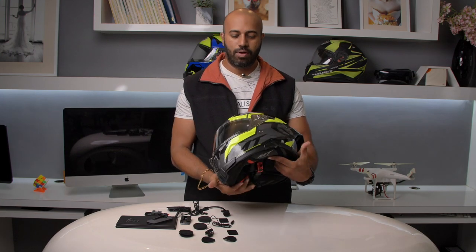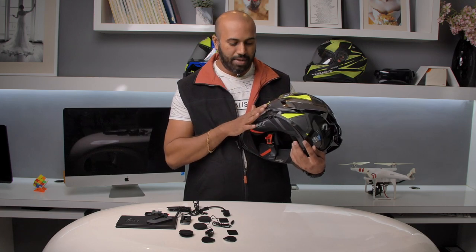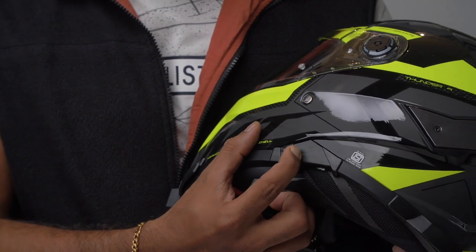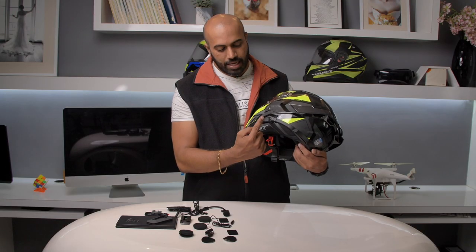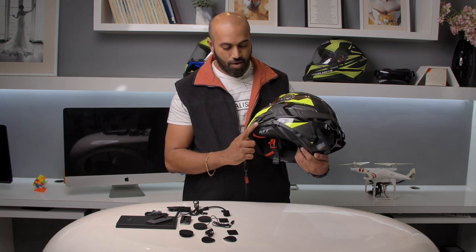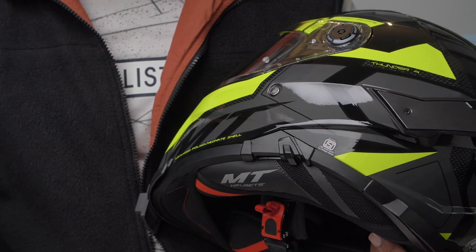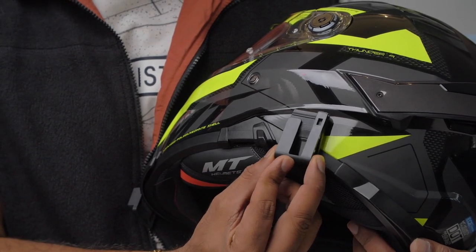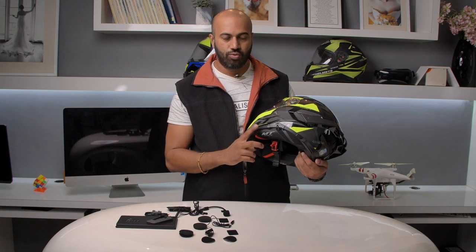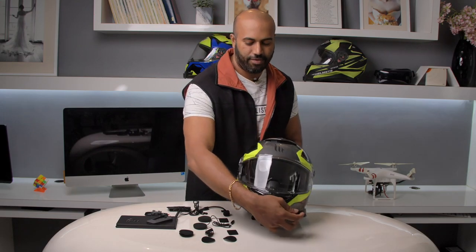The only problem with installing it on the MT Helmet is that the Sunvisor unit has come over here. So either we have to fit the Cardo over here, the second option is over here, or stick it somewhere on top. We'll see if this can be fitted over here — if it can, it's a perfect place. I think this will be too much in front, so this is the ideal place. Let's go ahead and see if it fits.